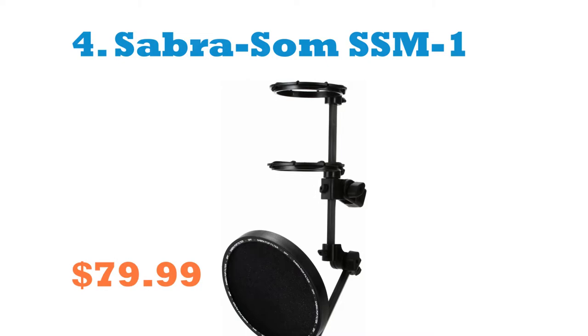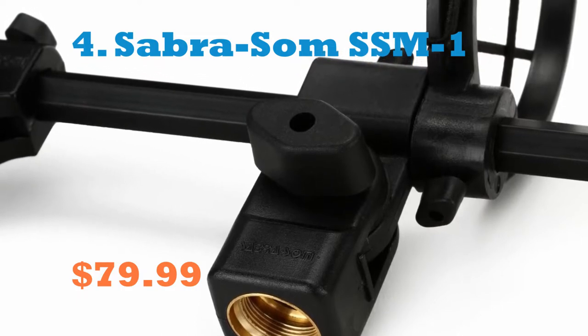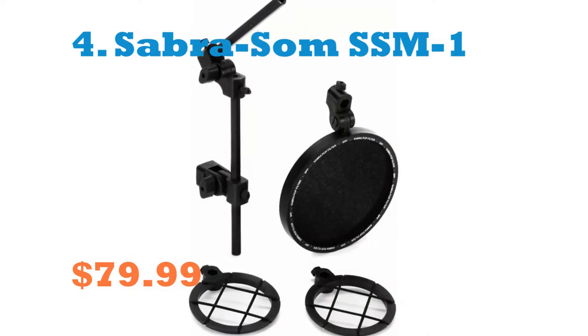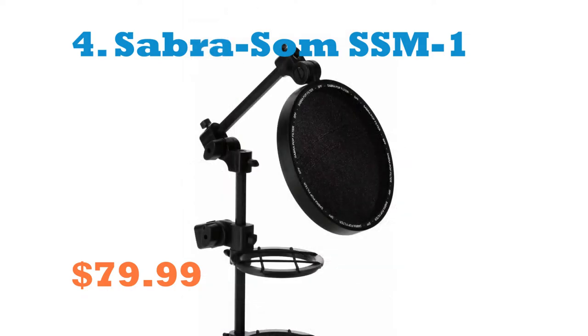Number 4: Sabersom SSM One Pop Filter. With the Sabersom SSM Pop Universal Shock Mount and Pop Filter System, set up your mic and get ready to record. The simple-to-use universal SSM-1 shock mount fits microphones up to a 2-inch diameter. Simply weave the SSM-1 through the parallel elastic bands of each ring.